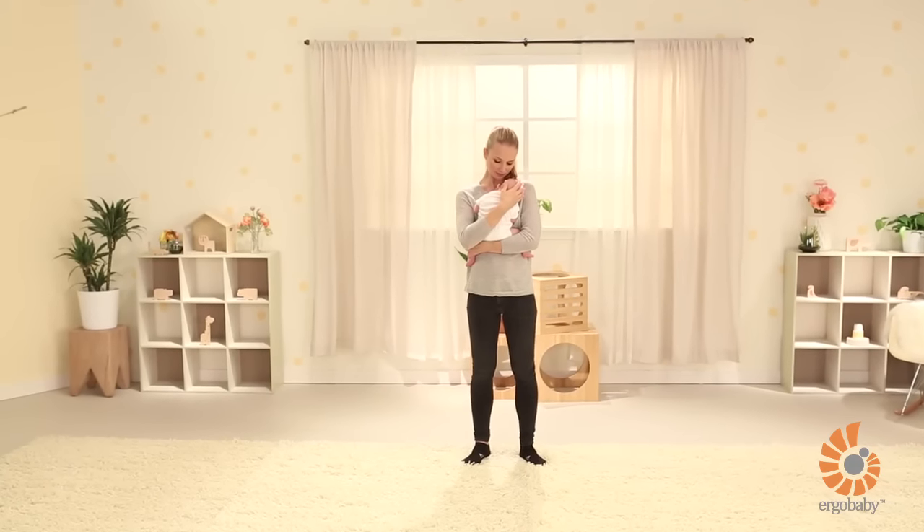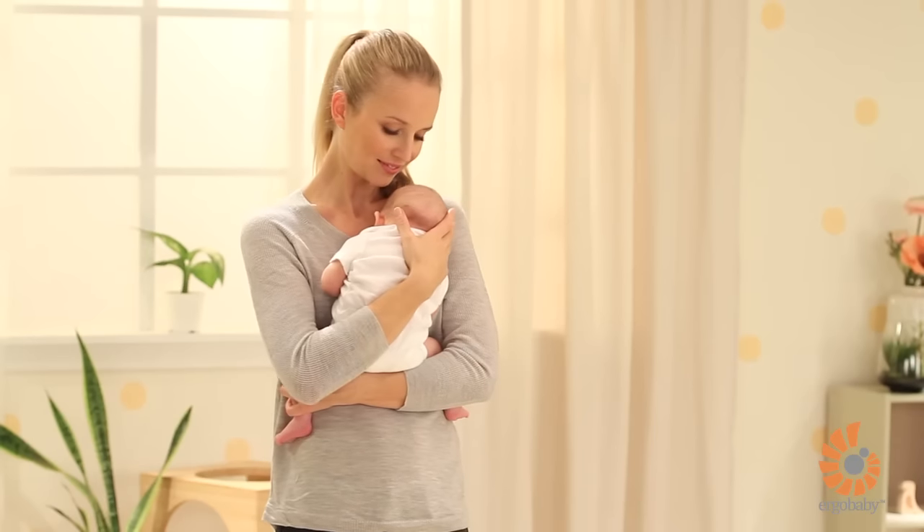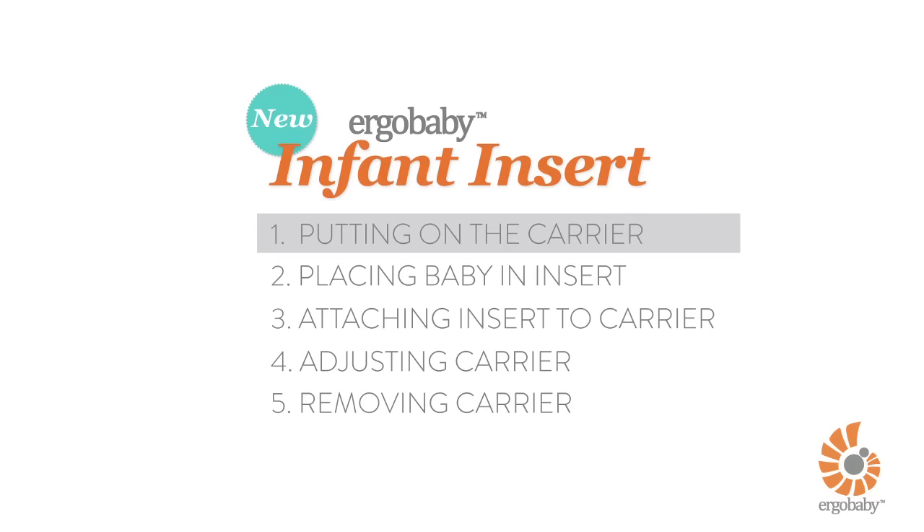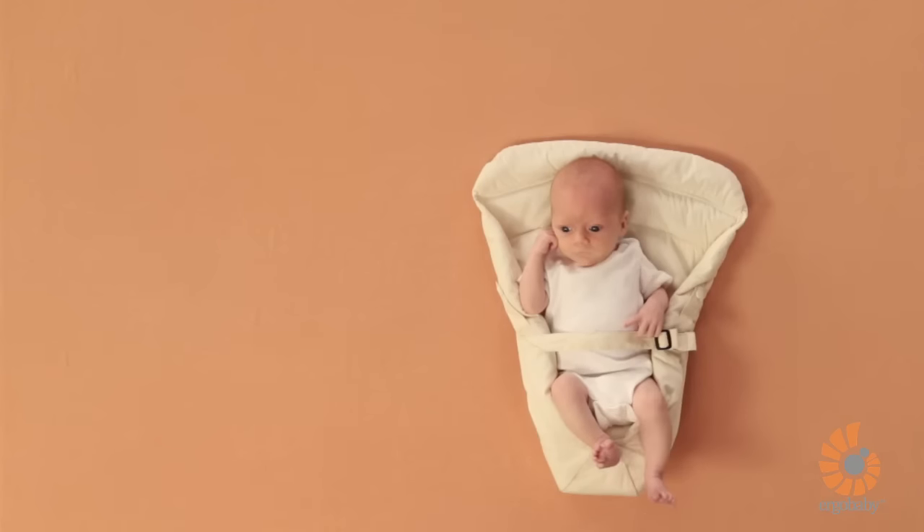Meet Johanna and Baby Lucy, who are happy to show you how to use our new infant insert with the newborn baby in the front inward carry position. For this version, you will need to be standing with a flat surface available.